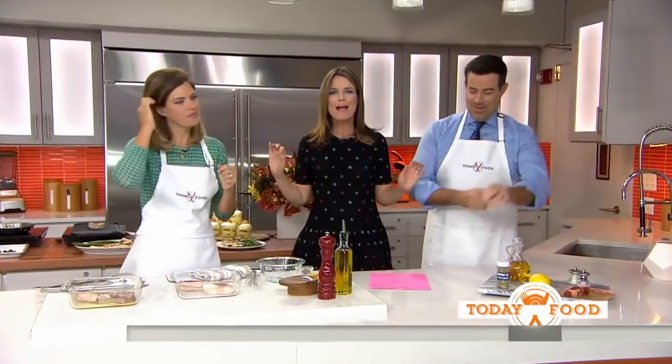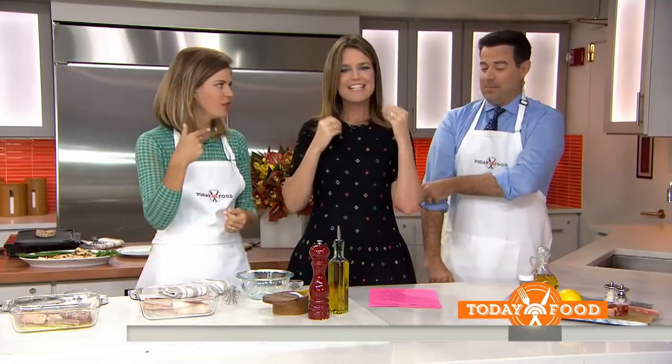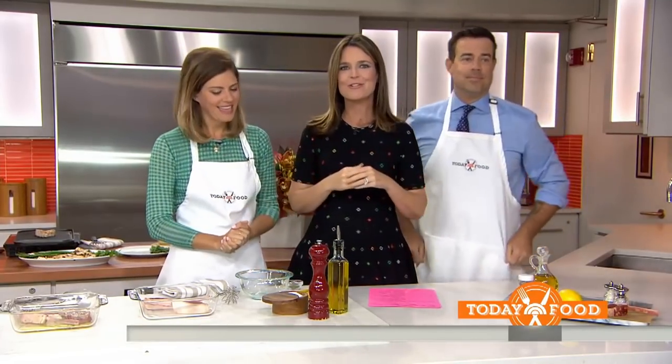We're just planning the cooking segment. We're back, today's food: Father's Day favorites. We've got Carson and his lovely wife Siri, a Today Food contributor and creator of seriouslydelicious.com.